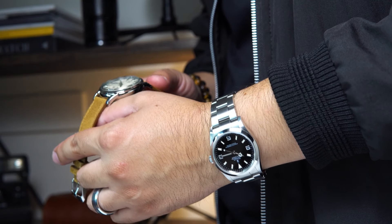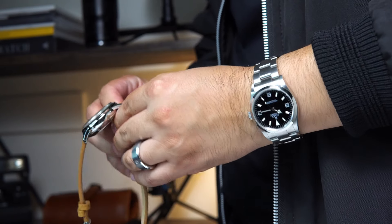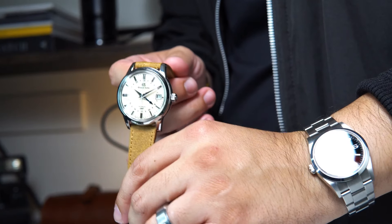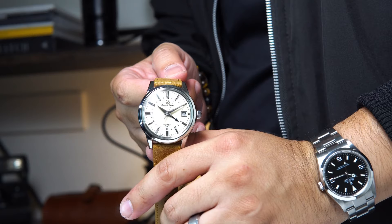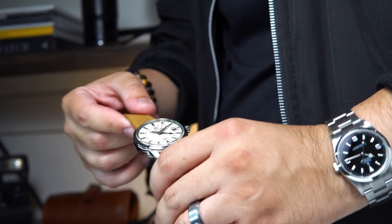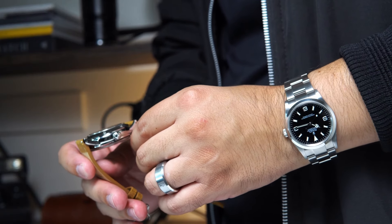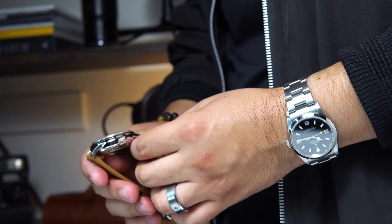I think by now the cat is out of the bag. I am blessed to own a Rolex Explorer 1, reference number 114270. However, I bought the Grand Seiko before this Rolex, and in terms of finishing the Rolex doesn't come close, but I love it regardless. I guess what I'm trying to say is that I wasn't as impressed by the king because I had already met the emperor.